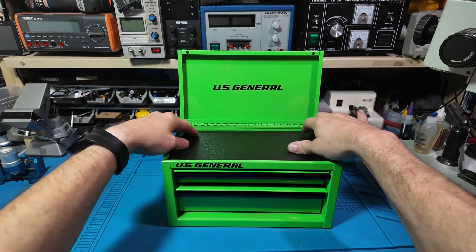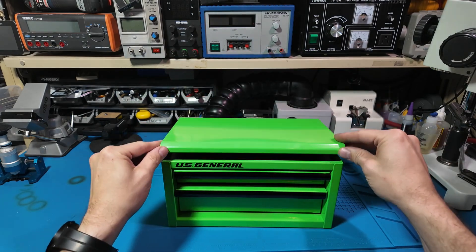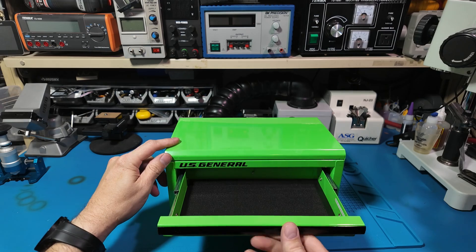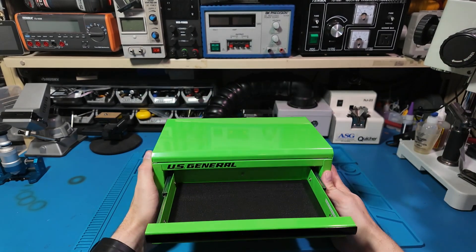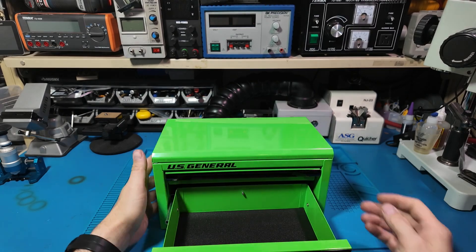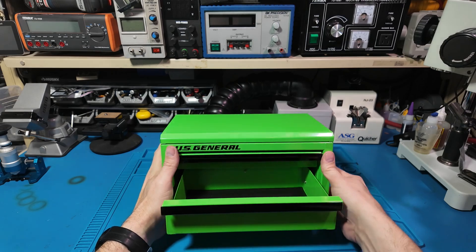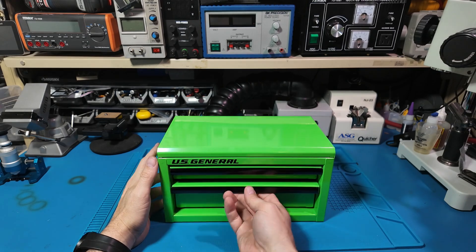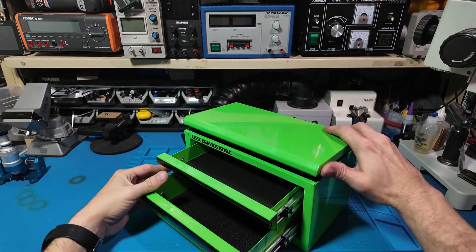When I got home and really looked it over, it's pretty small. I get what they were going for, trying to make it usable with standard size tools. But personally, I wish they made it a three drawer version with shallow drawers — that would be perfect for what I had in mind. But instead of wishing, let's make it work.